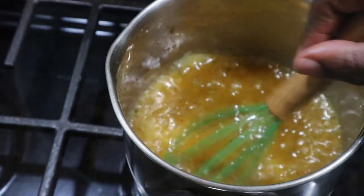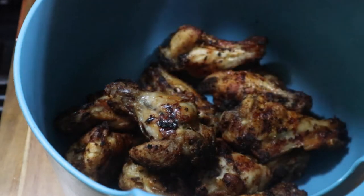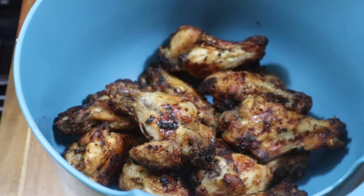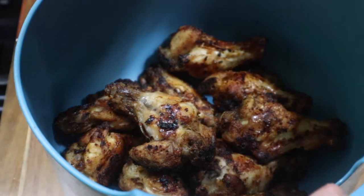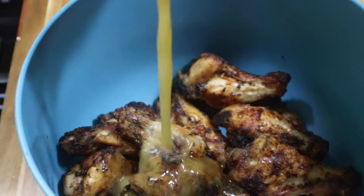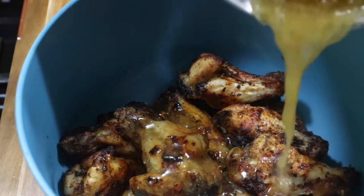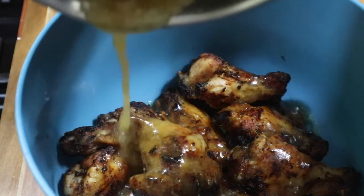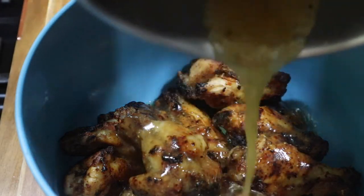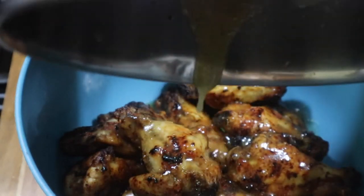It depends on how tangy you want it, how sweet you want it — all about those taste buds. If you don't want to do the sauce and want your wings dry, I would suggest putting a little more of that citrus garlic seasoning when you season the chicken. If you want it with the sauce, then that lemon honey sauce will give you that citrus taste.